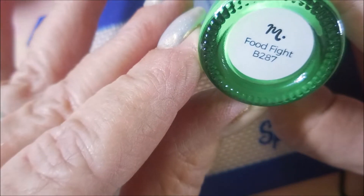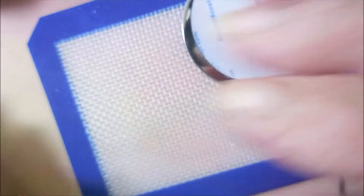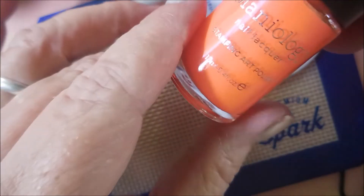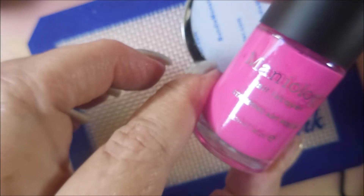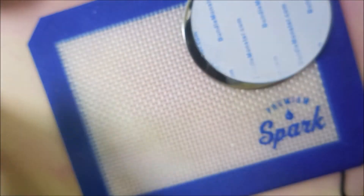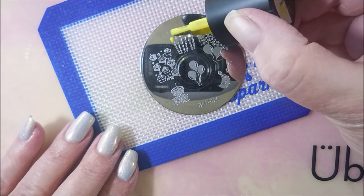And Slam Book, as well as Food Fight. The yellow is Pencils Down, and the orange here is Summer Fun. And we got a pink one — Class Clown. Gotta have it. I got my cube stamper out and my Maniology scraper.